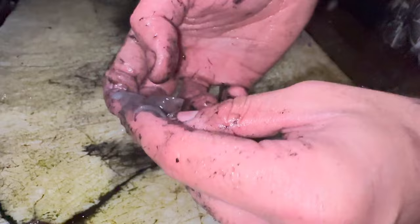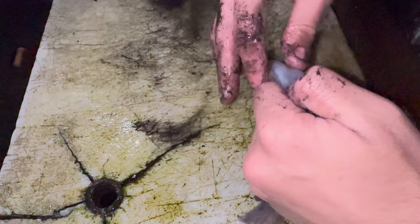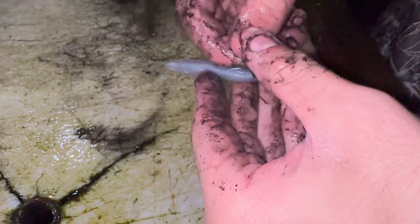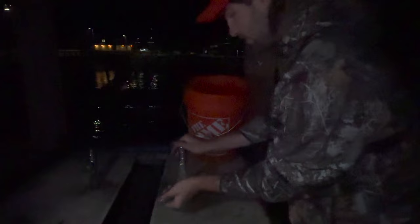Now the next step - the squid have two wings on each side. On the top part where the wings connect, take your thumb, stick it between the two wings, pull it up, and then pull the wings down. That brings all the skin off - peel it all off. Then boom, fully clean squid. Wash it down, rinse it off with a little bit of water, get some water inside the squid, and there you have it - one fully clean market squid ready to eat.